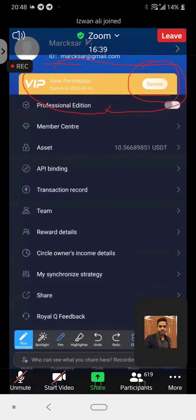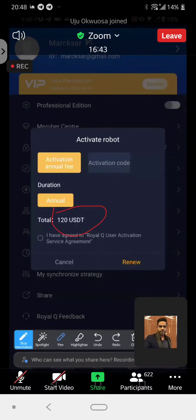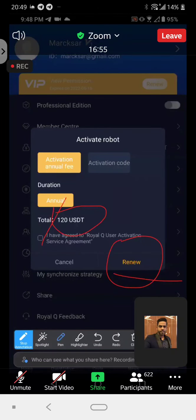You can see the price will show 120. Just click on 'agree to the Royal Q user activation service agreement', and then click on activate. It shows 'renew' for me because my renewal will be one year from now, somewhere around April next year.